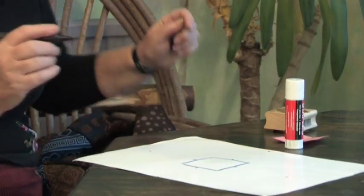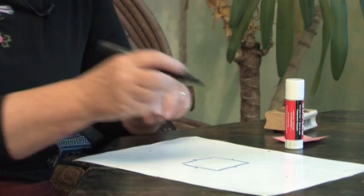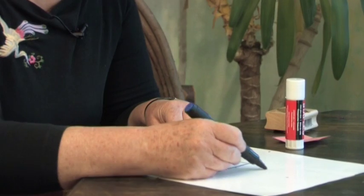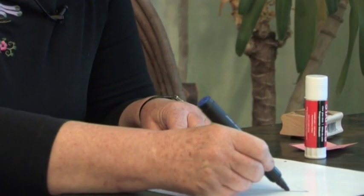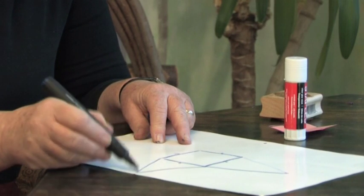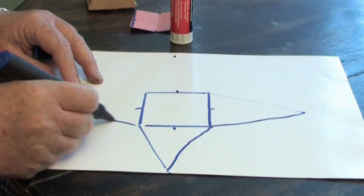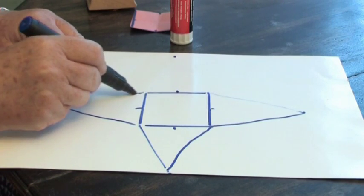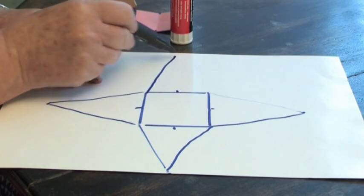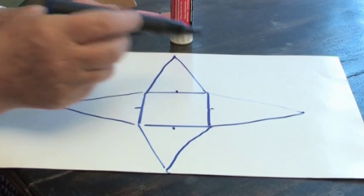This is a fiddly bit because you need to be able to draw nice and straight — join the corners to the dots. If you like, you can use a ruler to draw corners to the dots, corners to the dots, corners to the dots. You might prefer to use a ruler for this job, but I quite like drawing it by hand.